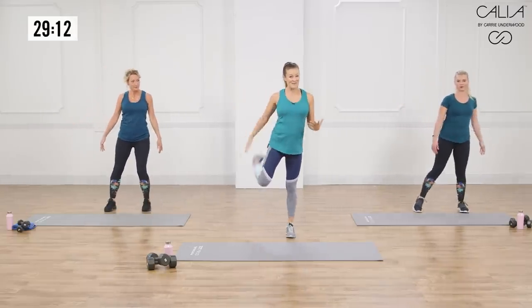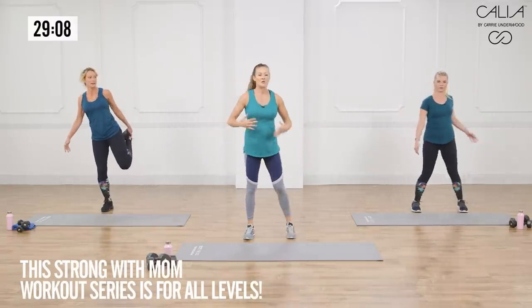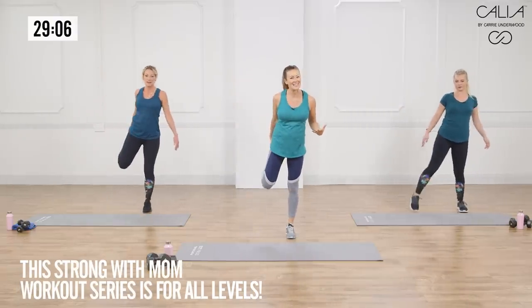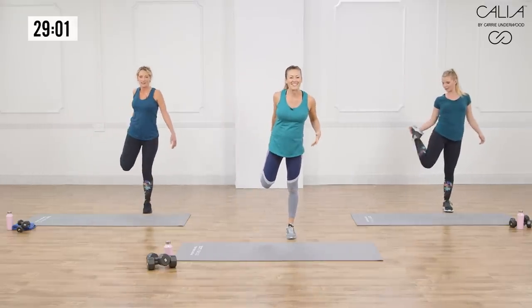I know that bootcamp can be intimidating sometimes, but this is for all levels — you guys can do it. So in this Get Strong with Mom series, we've got a version for everybody. Don't be intimidated today. We got you covered.